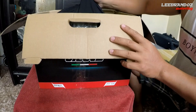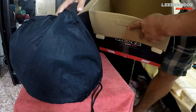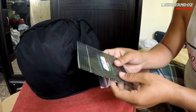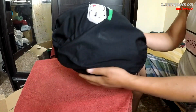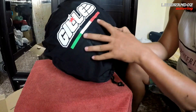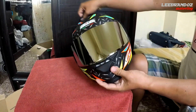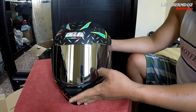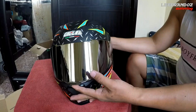Kasama rin sa box nya yung manual instruction. Ito na yung helmet natin. Gile. Syempre, plug na — Italy, kasi Italy design sya mga katropa. Visor na gamit natin is iridium chrome — free na rin na binigay sa atin ito ng Gile.